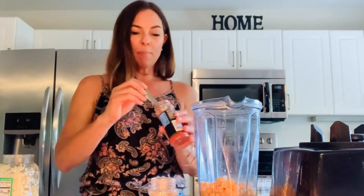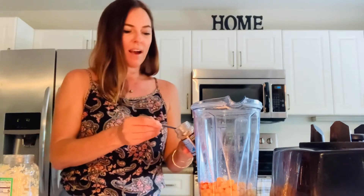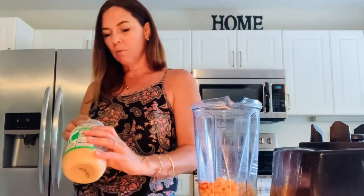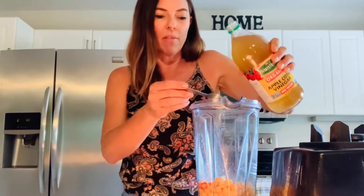A teaspoon of paprika and a teaspoon of cumin. I like it nice and flavorful because there is no fat in it, so I put a full teaspoon of all the spices. Then we have a teaspoon of garlic and a tablespoon of apple cider vinegar. I always get the organic apple cider vinegar with the mother.